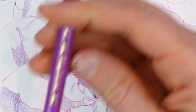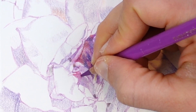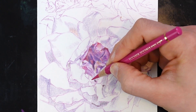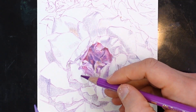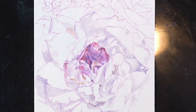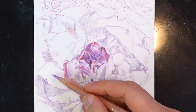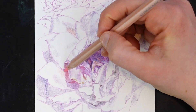Once I have some darker values established, I can start creating edges within the composition. Here I am articulating that white edge by putting some darker value on either side of it. Even in a really small drawing like this — only four by six inches — I'm able to render really tight details because I am using value really strategically. Using a dark value next to a lighter value is a great way to create an edge.